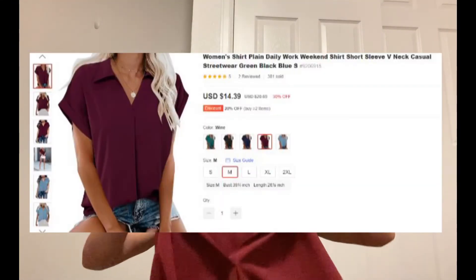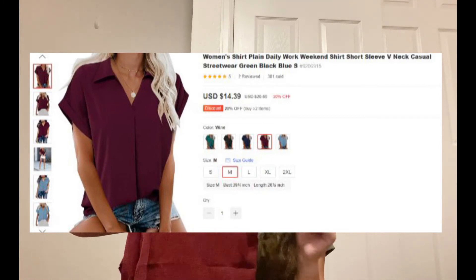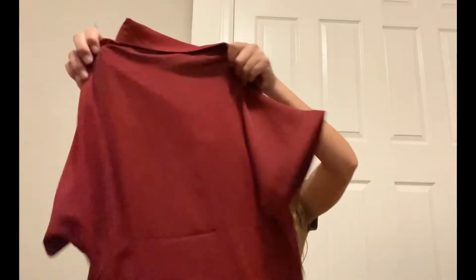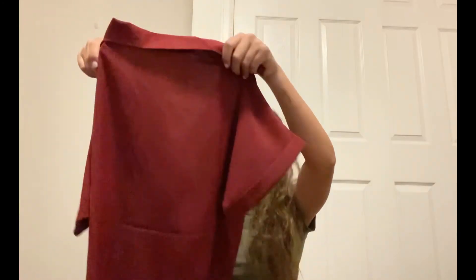And then the last item is this really pretty red. I love this deep red color. For like fall and Christmas time, this would be really pretty. It's a short sleeve shirt with a collar, no buttons, and the back is just plain like that. I really like this — it's simple but it's pretty cute.